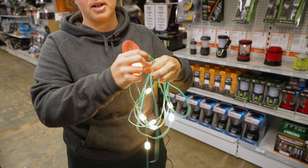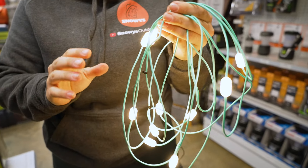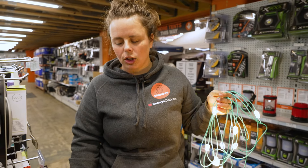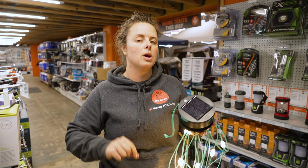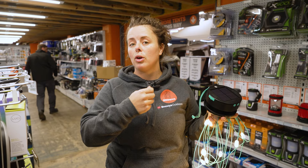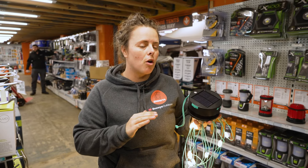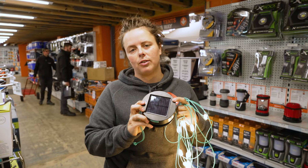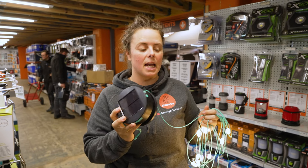There is 100 lumens in total that this string light puts out, and you get around about 20 hours of run time on the low setting. When charging from solar it will take around about 16 hours from fully flat. If you charge at home through a 240 volt or 12 volt source via USB cable, you're looking at around six to eight hours from flat. If you're using it for an hour every night, you'll just need a daily top-up charge via the solar panel.